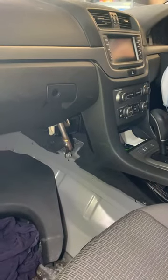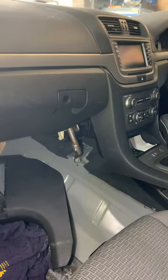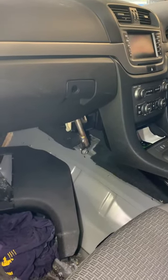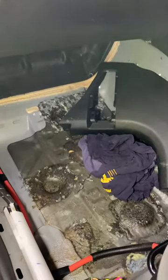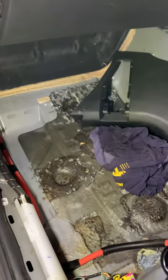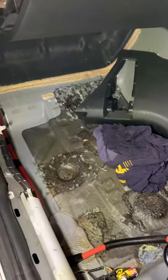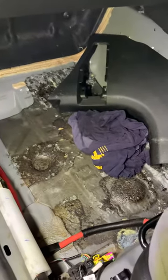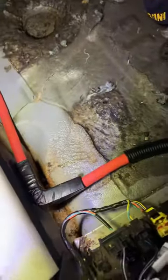Hi YouTube, this is my 2013 Holden VE Commodore — the export model, very similar to the Pontiac G8. This is a quick video on water getting in the passenger side. The other day I noticed my car was very smelly getting in and my carpet was soaked — the passenger side was soaked. The water drained right through the channel here.